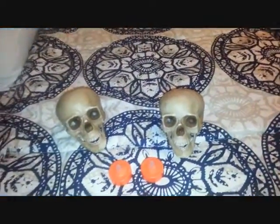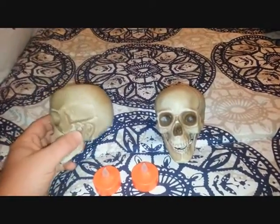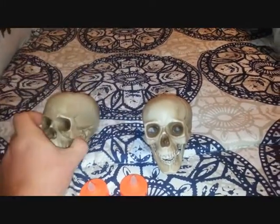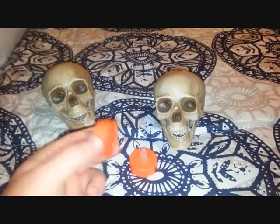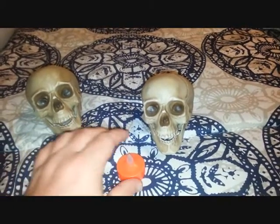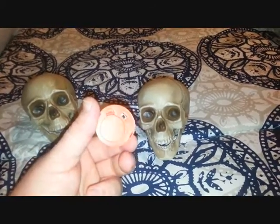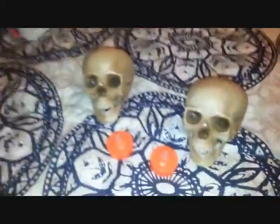Here are some pumpkins I bought from Walmart this weekend — they were $1.24 each and they're hollow, so I thought I would do a cool little project with them. Here are some tea lights, a four-pack for about two dollars, or you can go to your local Dollar Tree and get a two-pack or four-pack for a dollar.